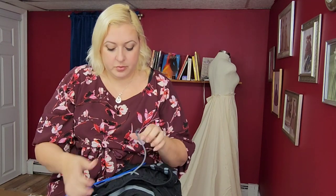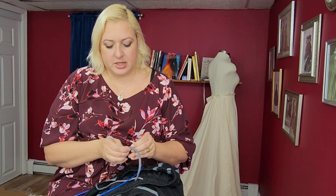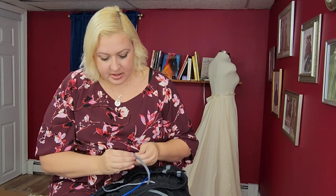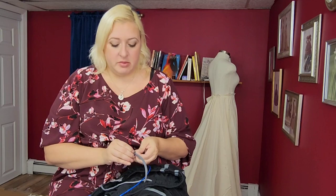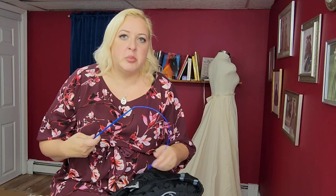I'm going to re-knot this now so it doesn't come back out. That's the easy way to do it with this tool. I feel like the tool is about ten dollars — it's really not a lot. If you're someone who loses a lot of drawstrings, or one of your kids or spouse does, it's worth getting. If you can't find it in the store, just order it online. I don't even know what it's called — drawstring threader, puller, something like that.